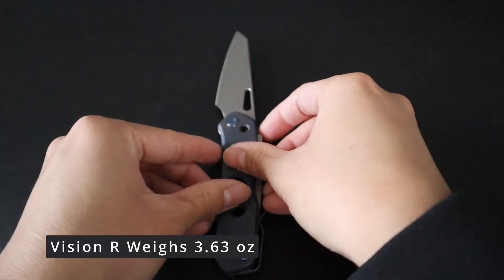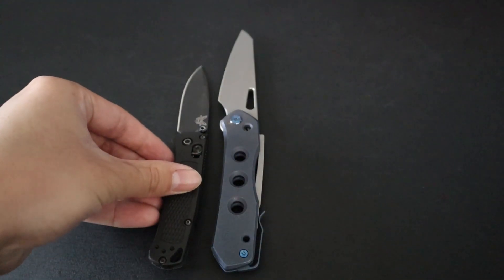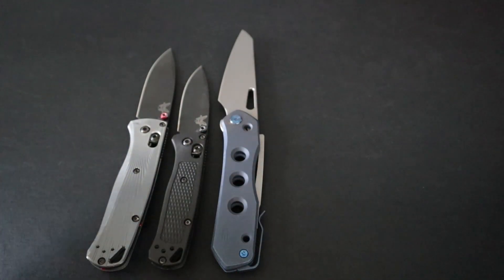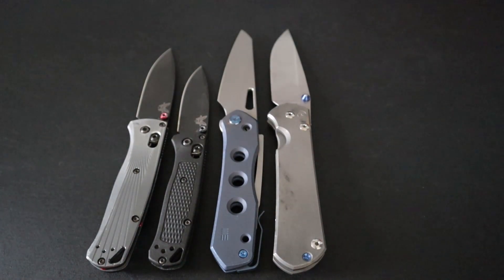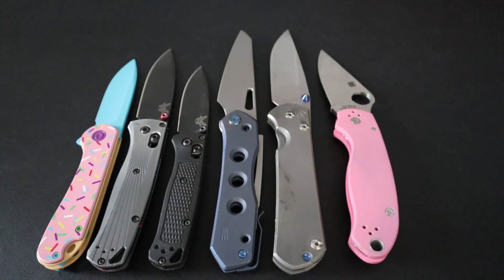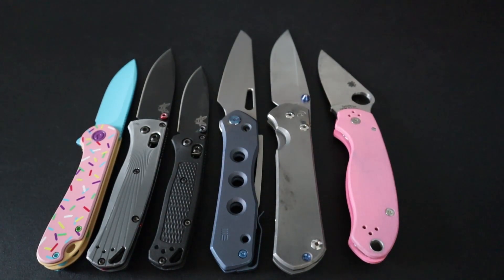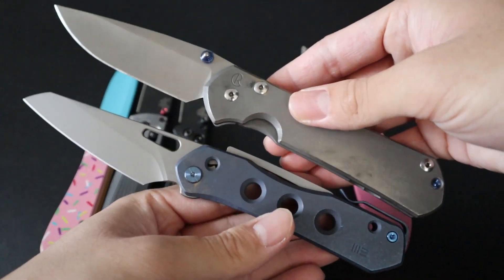Before I dive deeper into the knife itself, let's do the standard size comparison up against some of my favorite EDC knives. Here it is up against the Benchmade Mini Bugout, the full-size Benchmade Bugout, the large Chris Reeves Sebenza 31, the Spyderco Para 3, and lastly the Civivi Elementum. If you didn't know, WE Knife is the parent company of Civivi, so they're both within the same company. As you can see, the Vision R is on the larger side — bigger than the Elementum, Mini Bugout, and Para 3, and more comparable to the Sebenza, which is pretty interesting.